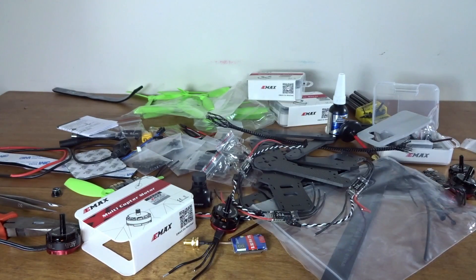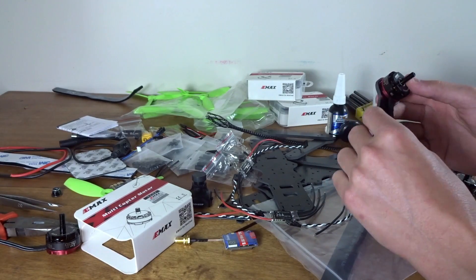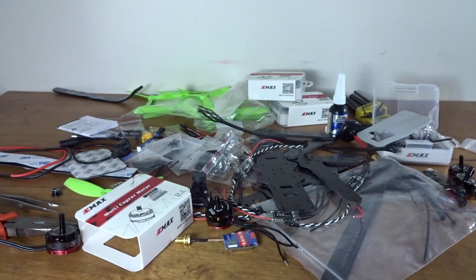So let's get to the first part, which will probably be attaching your motors to your arms and then soldering on your ESCs. Let's start with that.